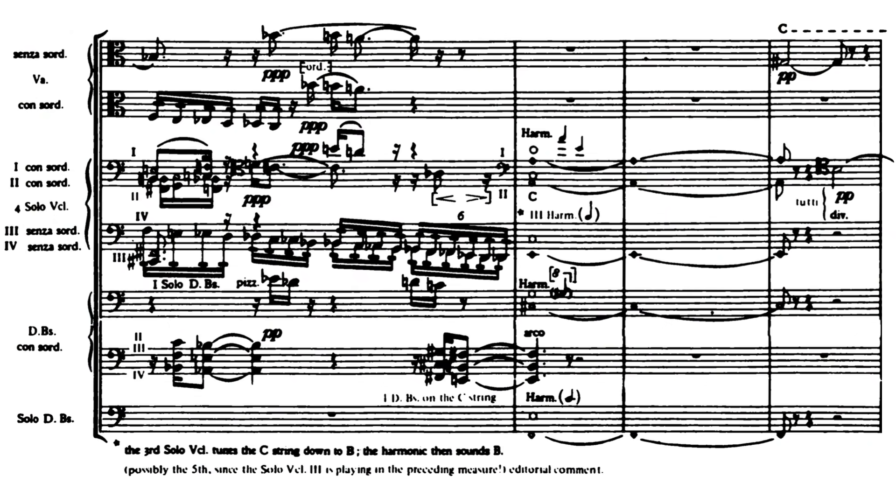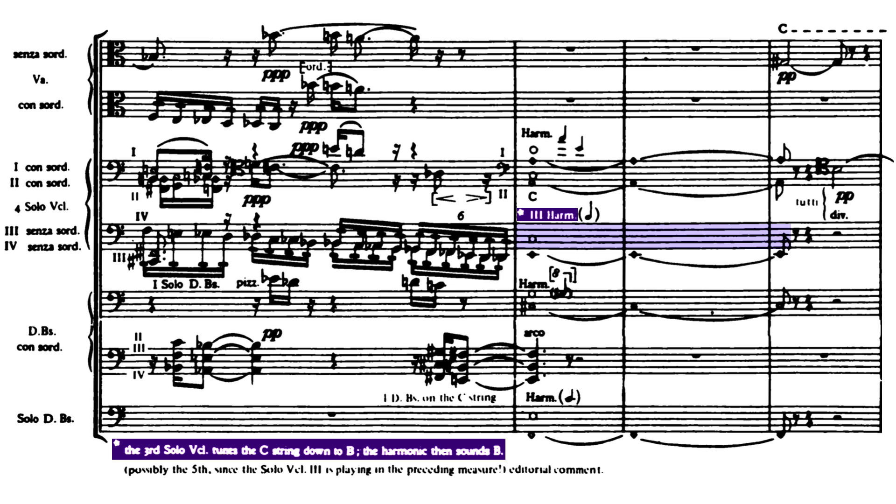In his gloriously subtle textural masterpiece, the third movement of Five Pieces for Orchestra, titled Farben, or Colors, Schoenberg asks his third solo cellist to quickly tune their C string down a whole step to B1 in order to produce a Touch 4 B harmonic two octaves higher. After this, he presumes the cellist will tune right back to C again as if nothing happened — this is not only discourteous to the player, but pretty much impossible, as that cellist is playing a note in the previous bar and thus has no time to retune their string.